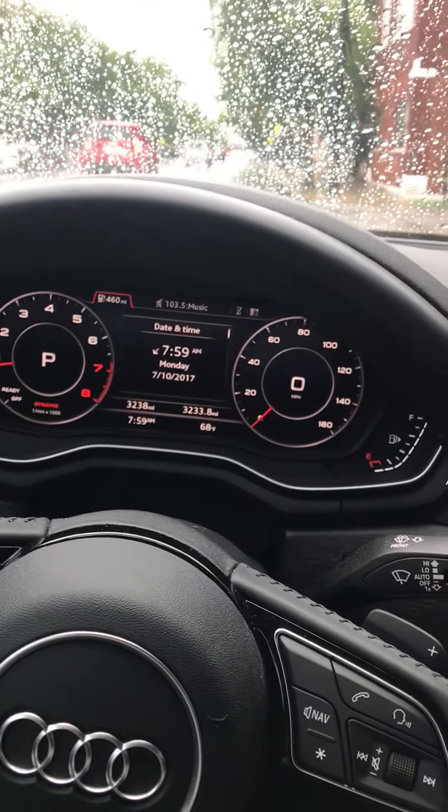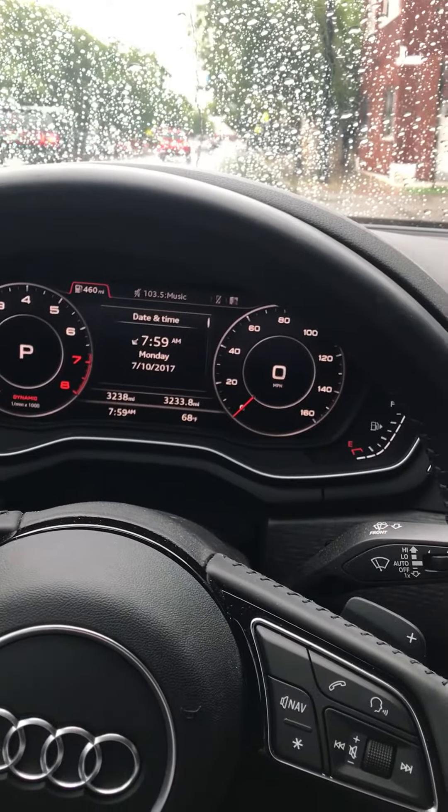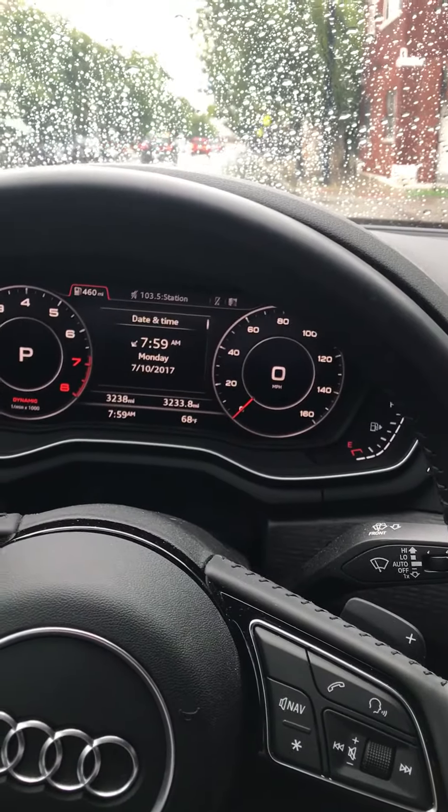I do have it in dynamic mode. It is early morning and it is raining as well, so you might hear that in the background.